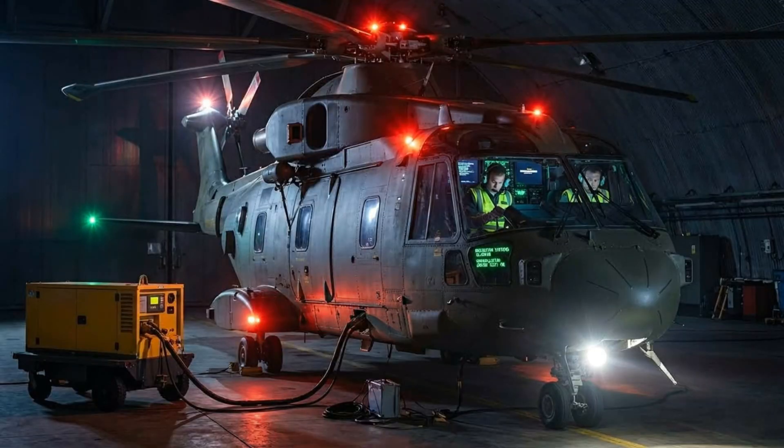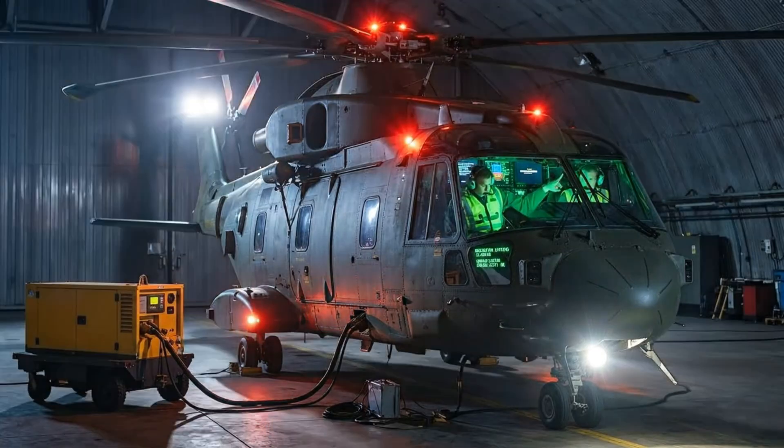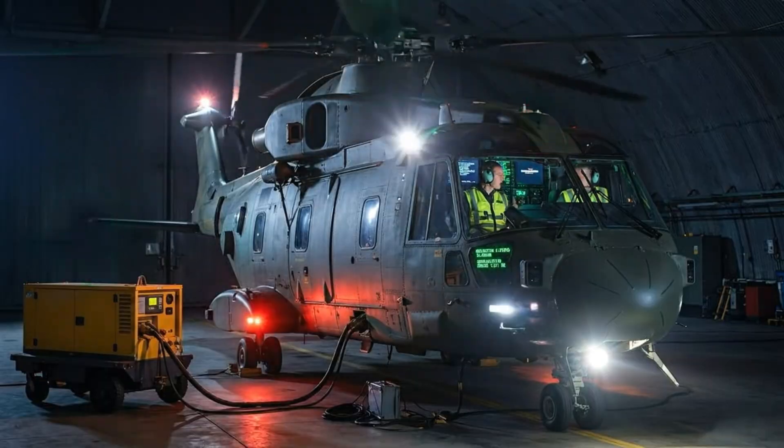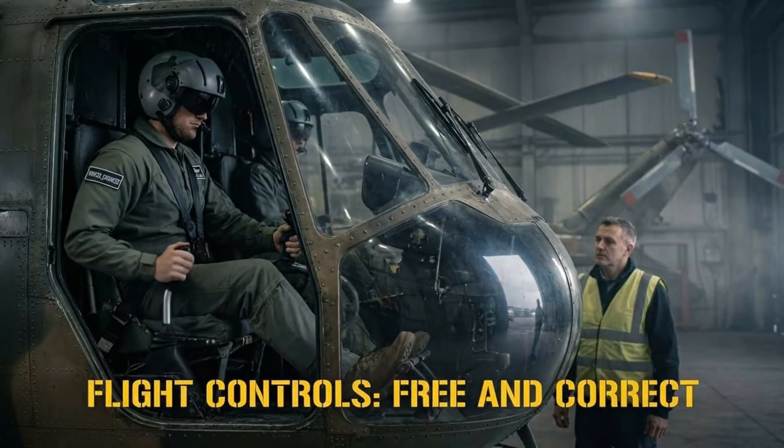Power applied. Systems come online sequentially. Displays illuminate. Radio test transmission. Lights tested. All systems nominal. Flight controls free and correct.